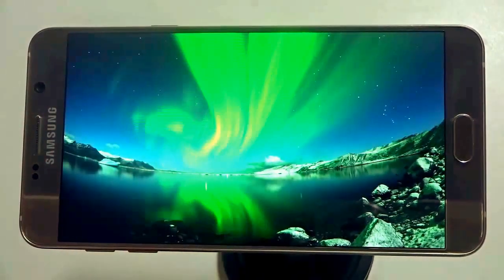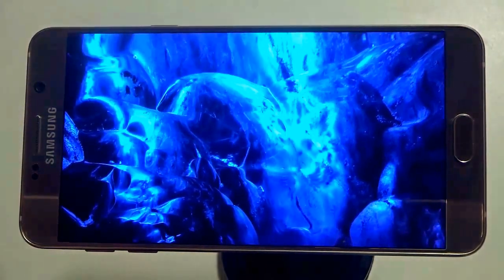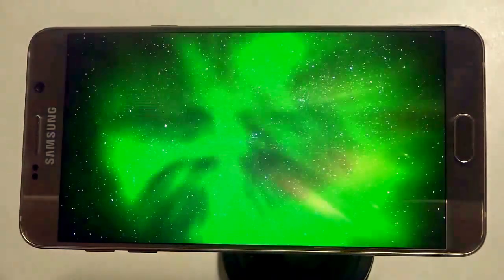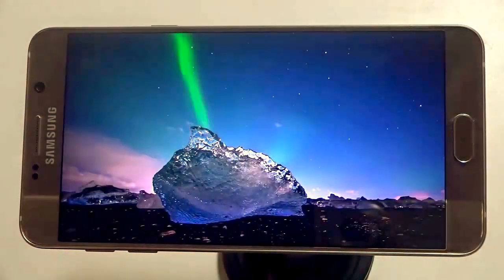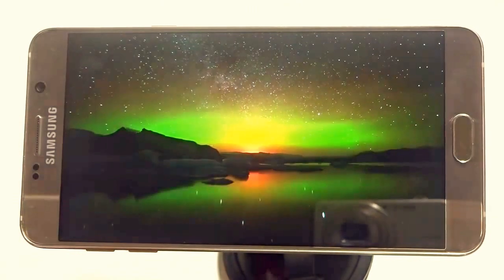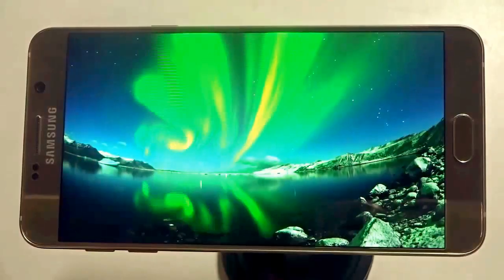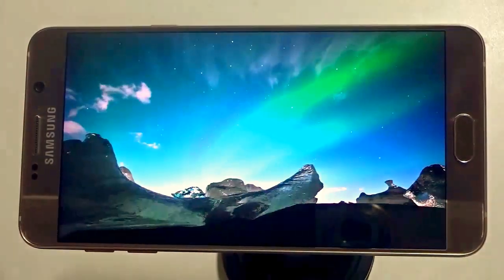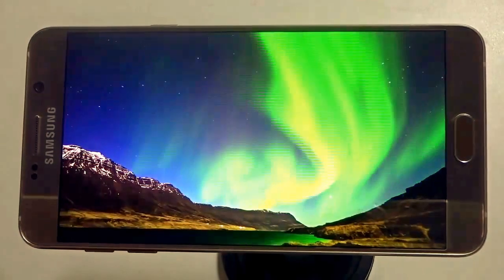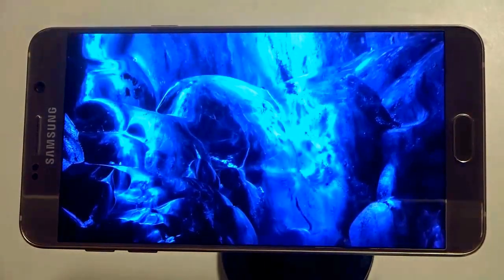The stylus pen is mind-blowing with loads of features and truly depicts the Note handset's identity. On the downside, it does not support a micro SD card, has a non-removable battery, and for some unknown reason Samsung has removed the IR blaster — which is strange. Although personally I never used the IR blaster on my Note 4, it's still a feature that perhaps should have been included. Samsung may have compromised it for the sleek styling. It's still one of the greatest handsets available off late.